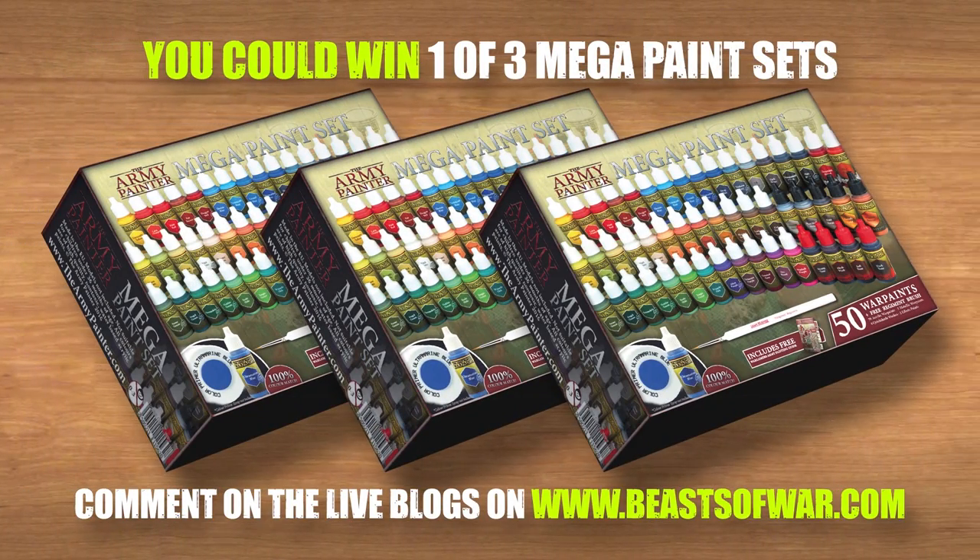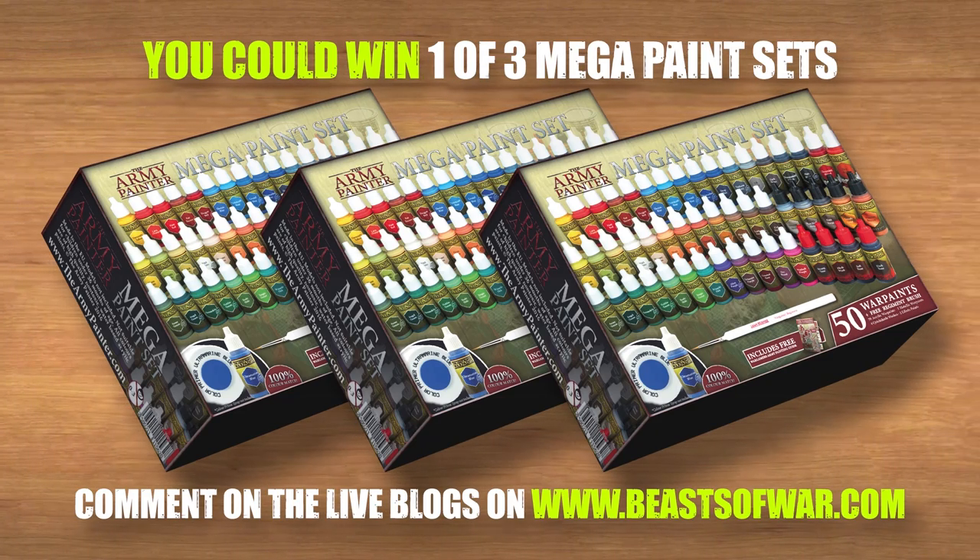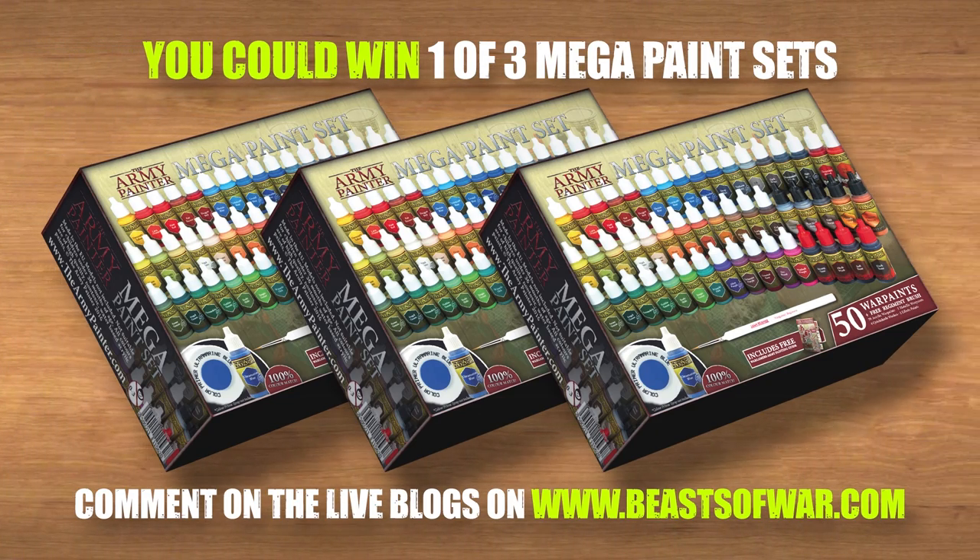This weekend we have three Army Painter Mega Paintsets up for grabs. Get your comments in on any of the Hobby Weekend Live Blog posts on beastofwar.com for your chance to win.